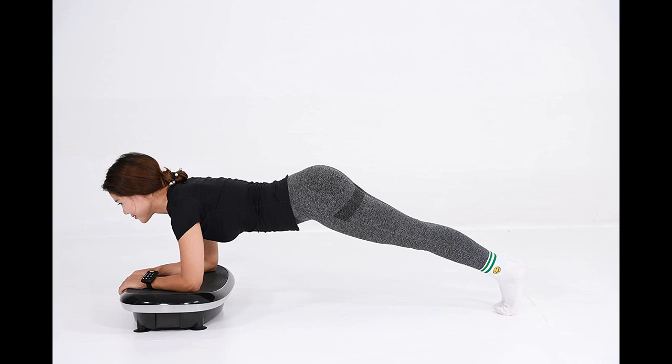The noise compression design is adopted to effectively reduce noise during exercise, and sound overflow of less than 30 decibels ensures your quiet life.